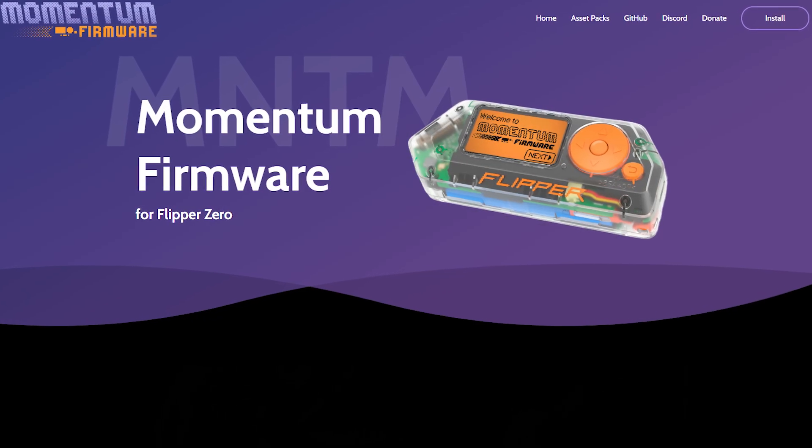First off, the Flipper Zero isn't natively a crypto wallet, but because it's open source and supports plugins, you can turn it into one using third-party apps or custom firmware.